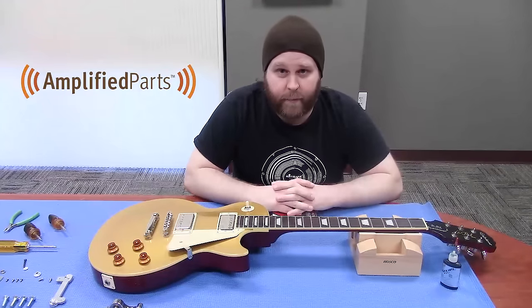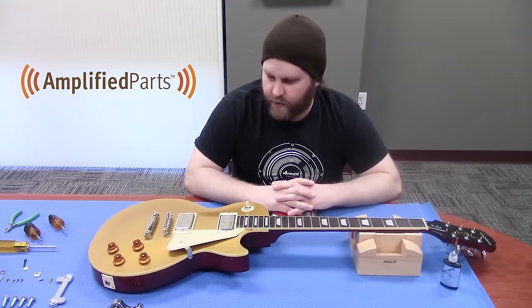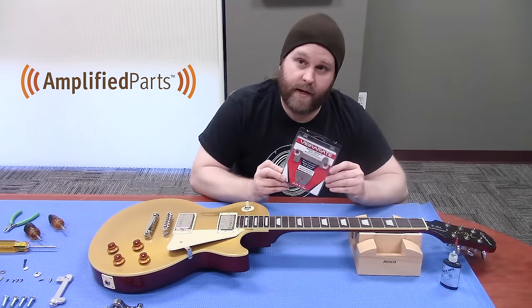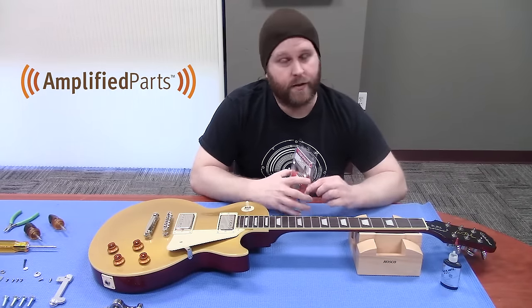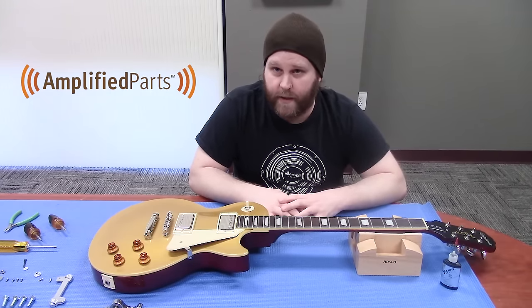Hey everyone, this is Justin from Amplified Parts. Today we are going to show you how to install a Bigsby using the Vibromate V7 LP mounting kit. Super simple, should not take very long, and you'll be getting your Neil Young on in no time.